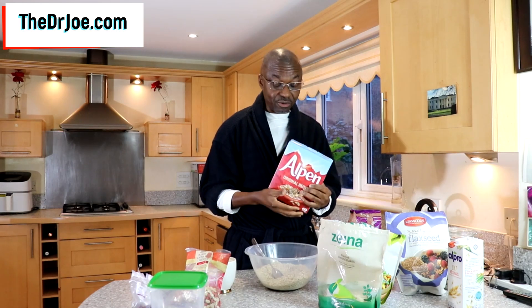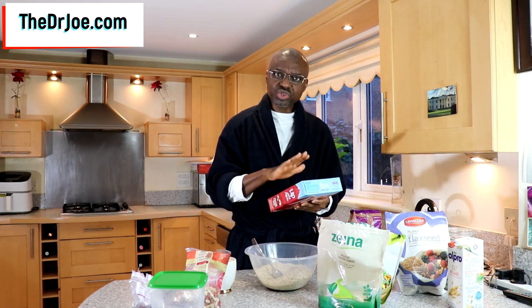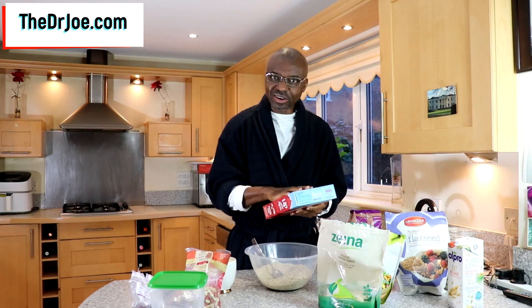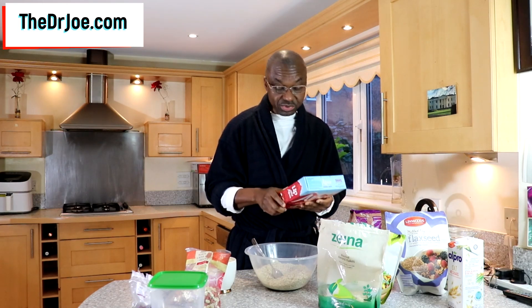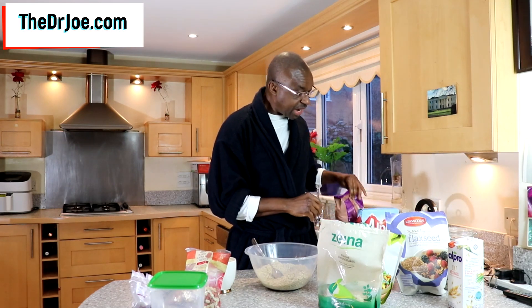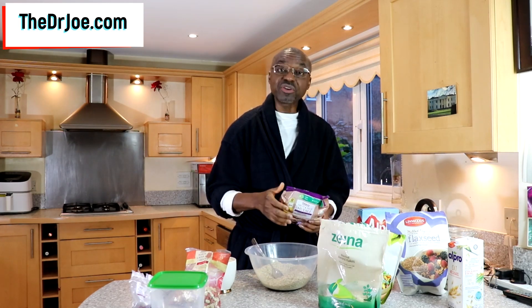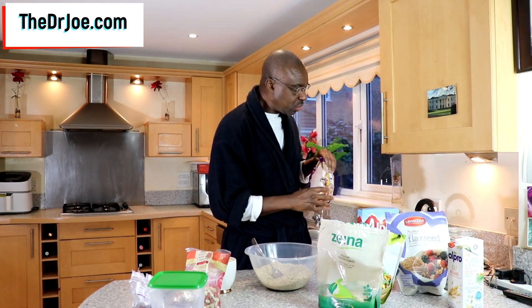The problem with this solution is that these ones contain too much sugar for our liking. For instance, this one has got 21 grams of sugar in a hundred grams of Alpen muesli. And here is my supermarket brand, and this one has got 22.4 grams of sugar in it. So these are not the type of muesli we want for those of us who are watching our sugar intake.